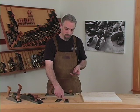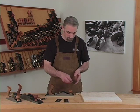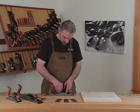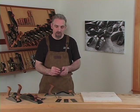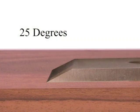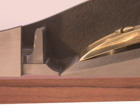Other blade options include the tooth blade for roughing and a blade ground 90 degrees to work as a scraper. The blade in the plane comes with a 25 degree primary bevel. Add the 12 degree bedding angle and you have an angle of approach of 37 degrees.